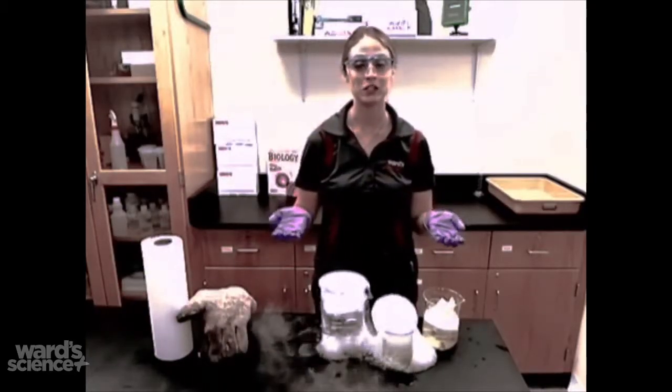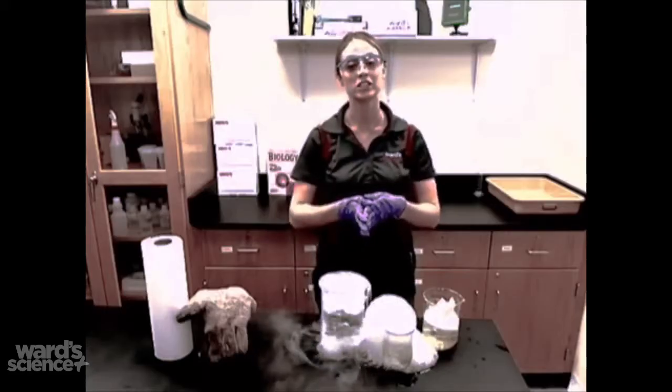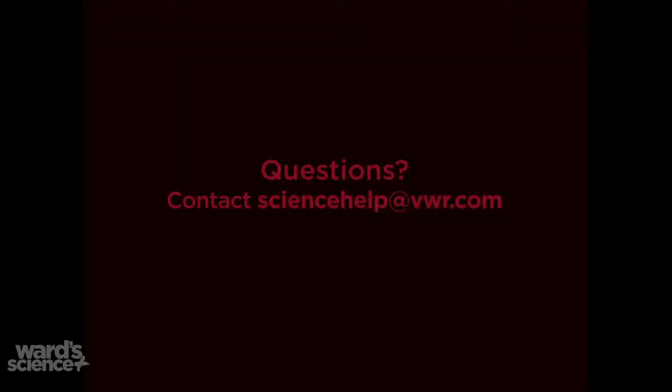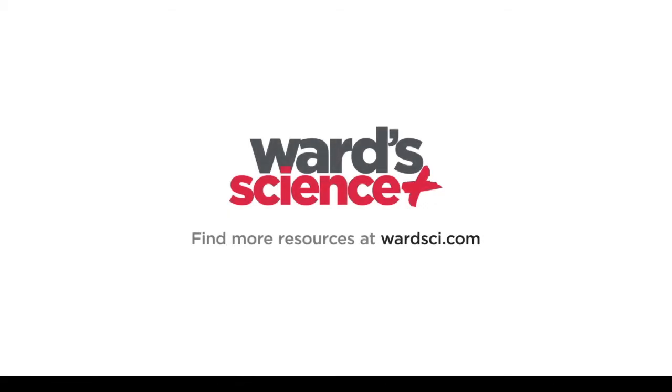I hope you enjoyed this demonstration. If you have any questions, email sciencehelp@bwr.com or visit wardsci.com. Thank you.